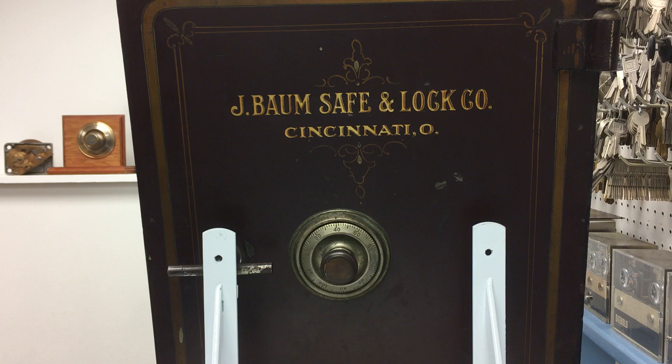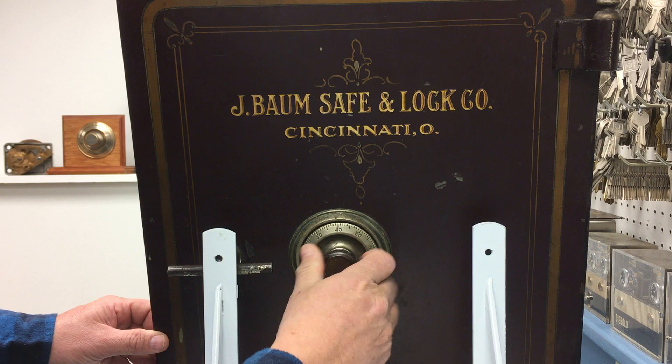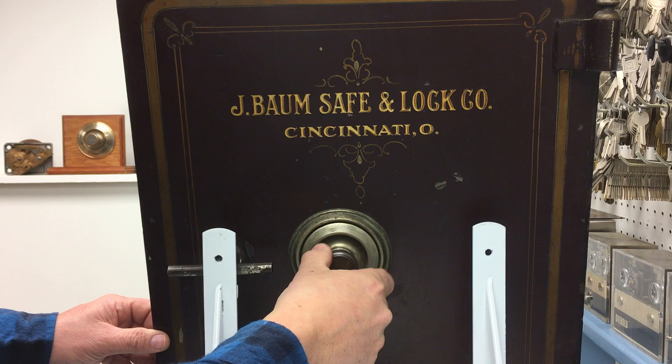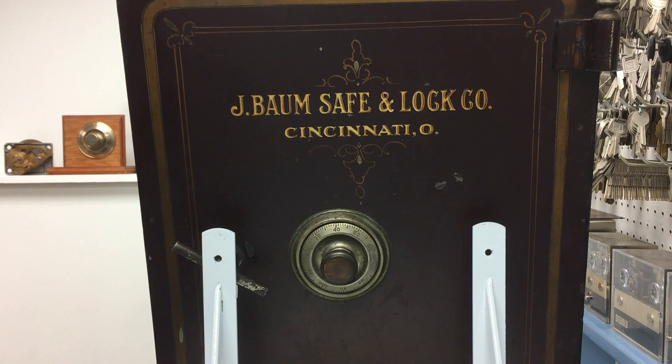To open the lock, dial at least four times left at the first number, 43. Three times right at the second number, 33 — passing it once, twice, stopping on 33. The third number is 91: left at 91 once, stopping on it the second time. One time right, dial comes to a stop at 40. The safe is now unlocked.